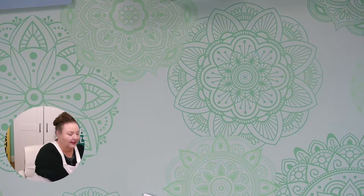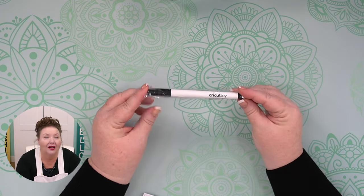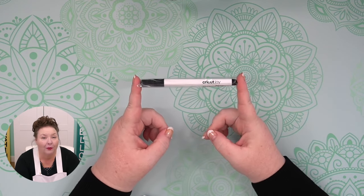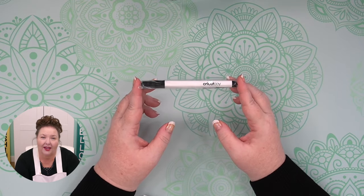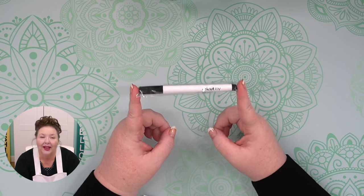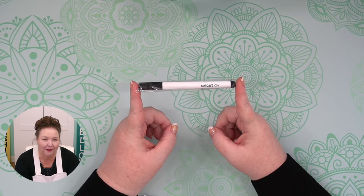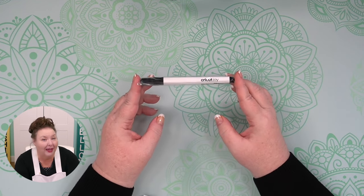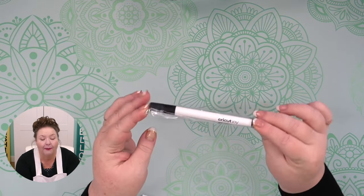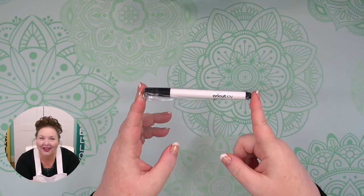Now the pen. This is the pen that came with your Cricut Joy. The Cricut Joy pens are great for writing on cards, making labels, and embellishing paper crafts. The pens are water-based, acid-free, non-toxic, and permanent after they dry. It's very important to note that Cricut Joy pens are sized only for the Cricut Joy's clamp — you cannot use them in an Explore or Maker, and you cannot use the Explore or Maker pens in your Joy. You've got this fine point pen, which is a .4 size tip in black.